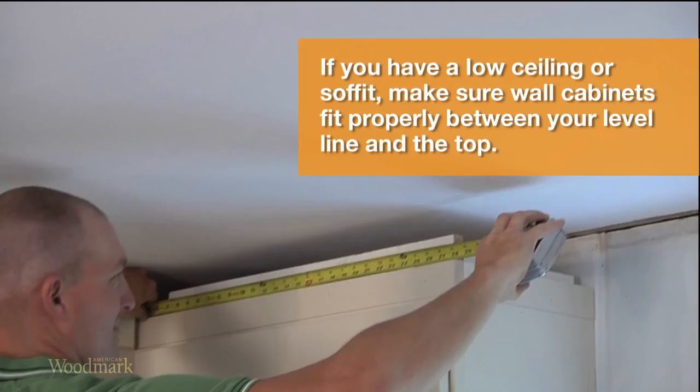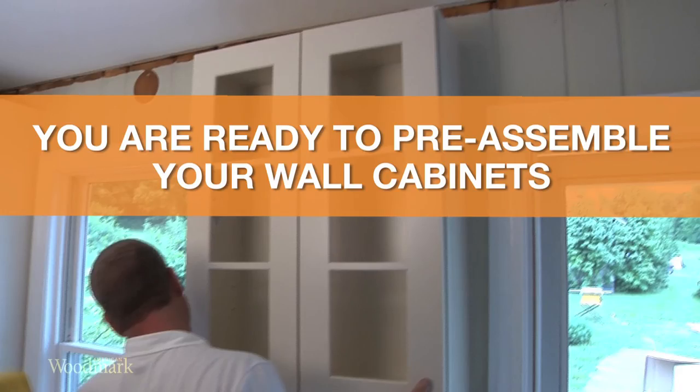If you have a low ceiling or soffit, make sure that the wall cabinets will fit properly between your level line and the top. You are now ready to preassemble your wall cabinets.